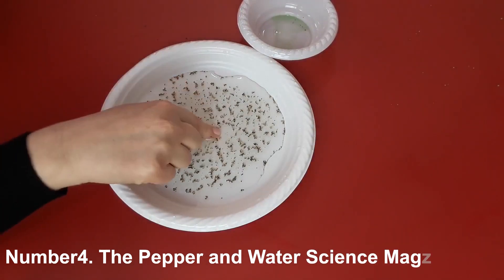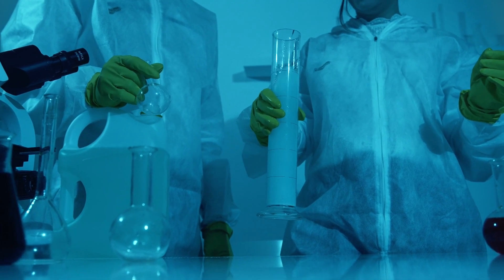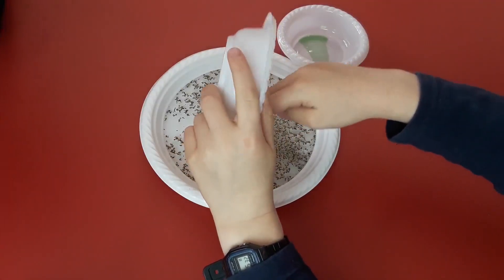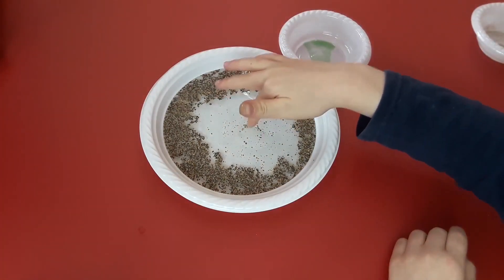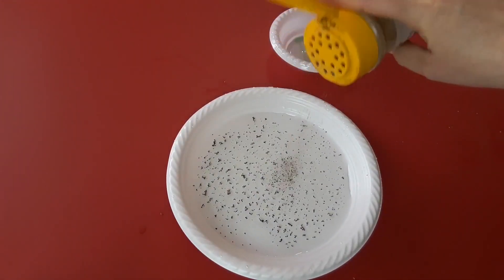Number 4: The Pepper and Water Science Magic Trick. The purpose of this experiment is to exhibit the characteristics of surface tension. Sprinkle pepper on the surface of a bowl that has already been filled with water. Following this, place a cotton swab that has been dipped in dish soap into the water. The soap causes the surface tension to be disrupted, as seen by the fact that the pepper will move away from the cotton swab that has been soaked in soap.